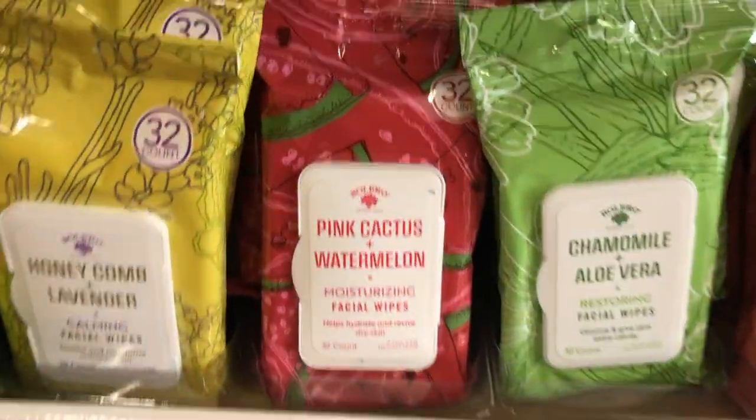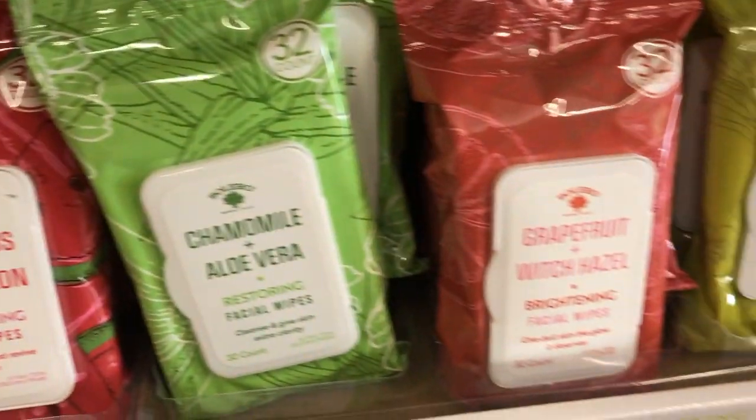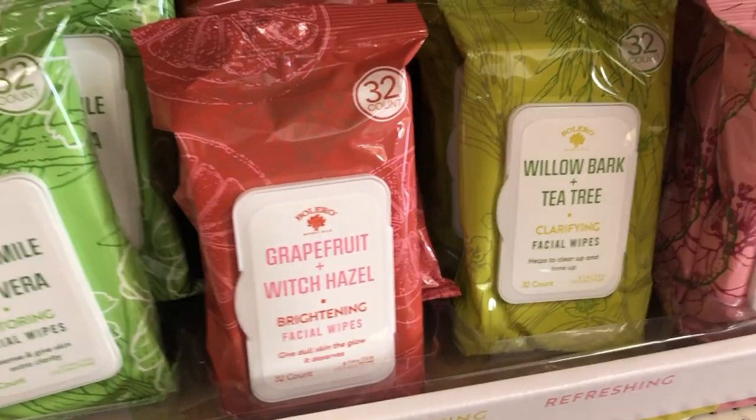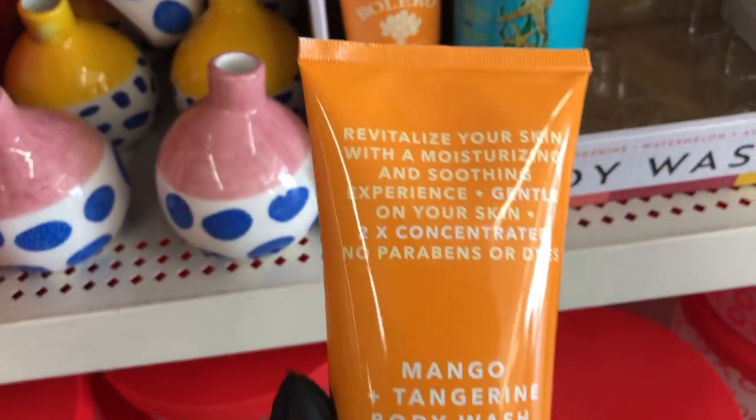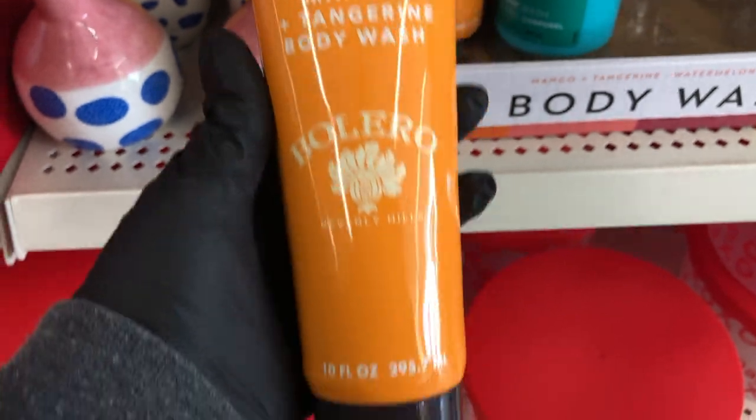This one is interesting — pink cactus and watermelon scent. Lots of new scents from Bolero, and a new Bolero body wash with 10 ounces in the bottle.